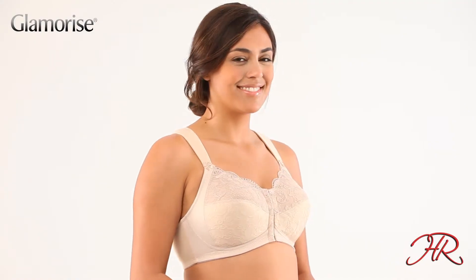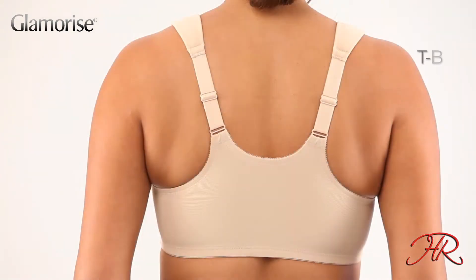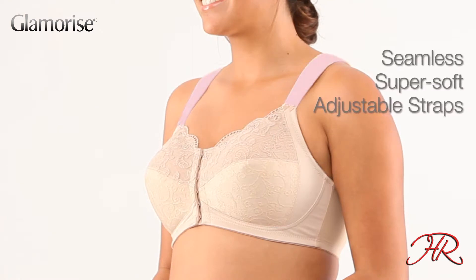Fuller Busted, this is your perfect bra. The front closure and t-back design keep straps in place and are so easy to wear. A glamorized innovation, this soft shoulders bra features our exclusive seamless super soft straps.